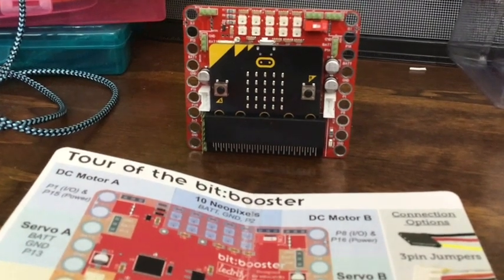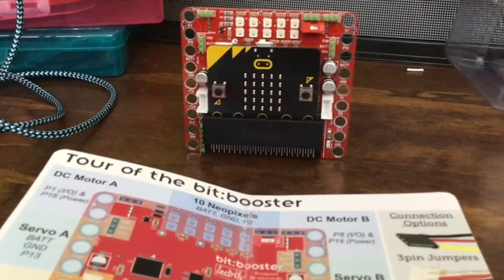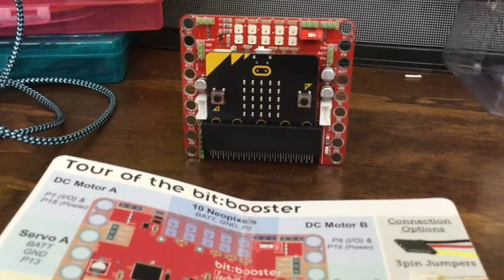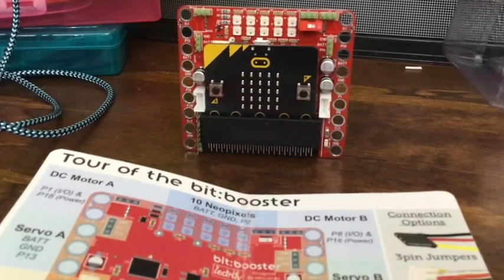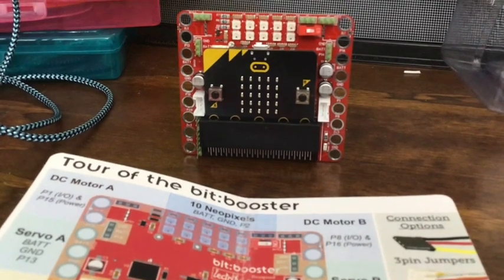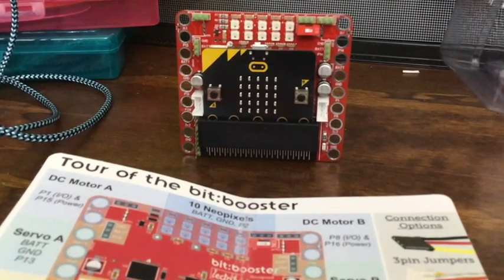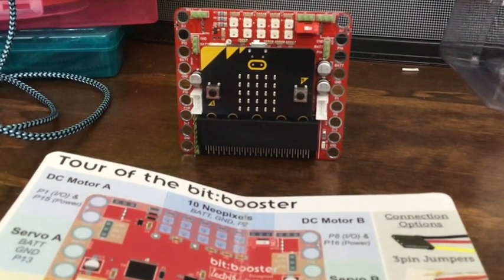It has a piezo buzzer on it to get some sounds. I wish it had an actual small speaker, but there's probably a way to hook up a speaker — I just have to find which pins I want to use and send the sound out through that pin.